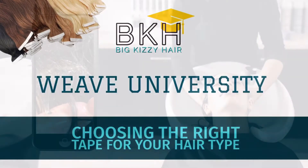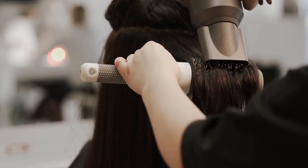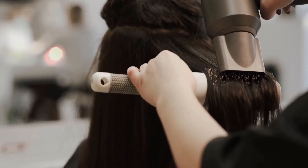Residue. If you've done tape-ins, you know what I'm talking about. It's sticky, it's hard to get out, and even when you think you got it out, you still have some left over during your blow dry. But what if I told you you can avoid a lot of the challenges that happen with reapplication simply by choosing the right tape for your client's hair type?